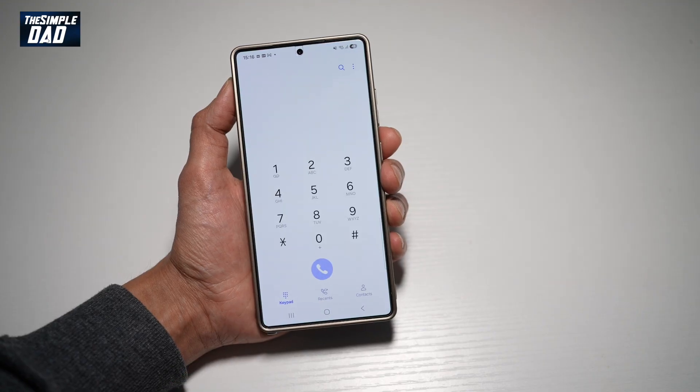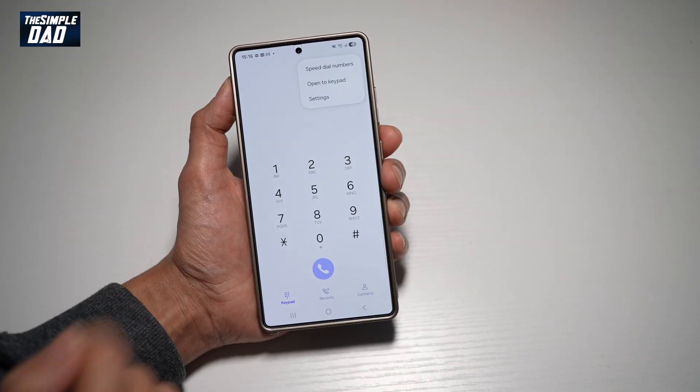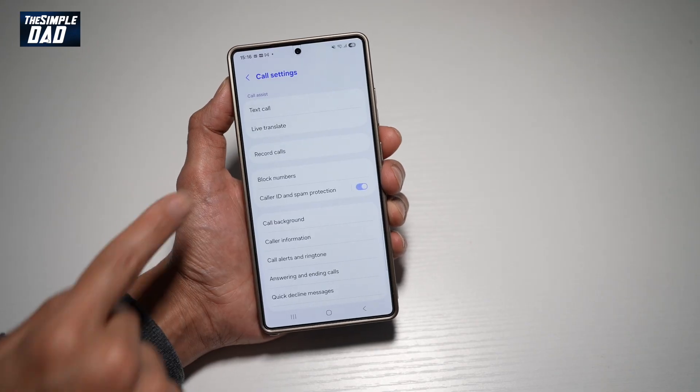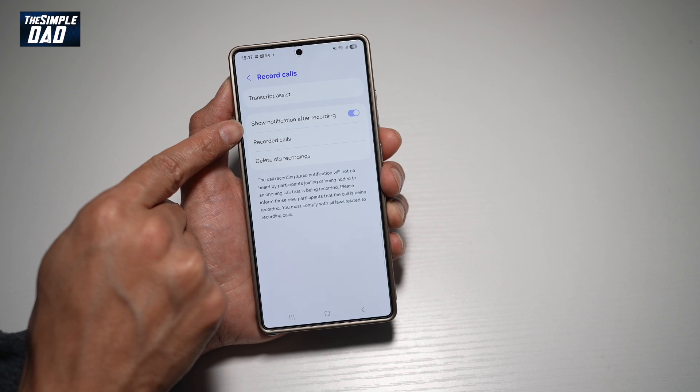First, go ahead and open up the call app. Next, tap on the three dots at the top right, then tap on settings, then tap on record calls. And now from here, find 'show notification after recording.'